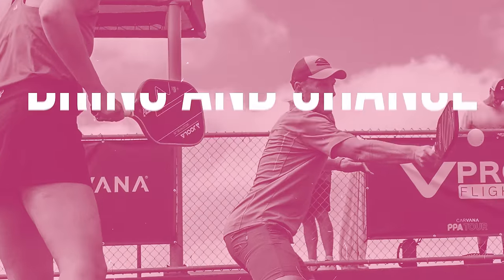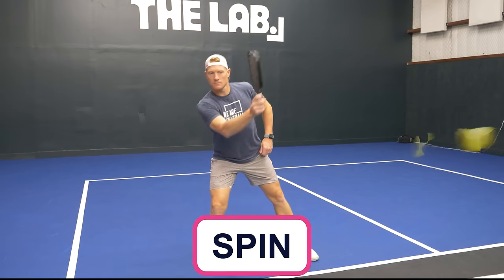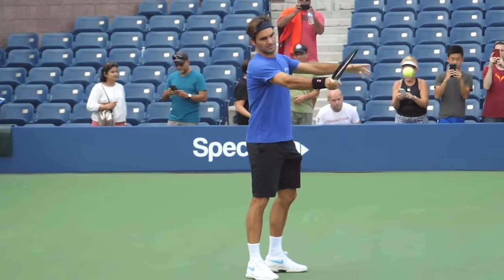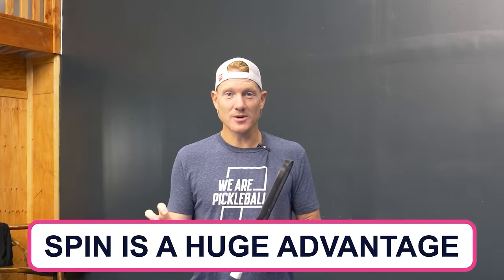Now let's talk about a couple of things we're going to bring from the tennis court but tweak a little. The first is spin. Spin can be a pretty difficult thing to master if you haven't played a racket sport before. So if you come from a higher-level tennis background and fully understand how to create topspin and underspin, that is a huge advantage you want to bring to the pickleball court and use as much as possible.